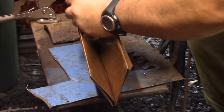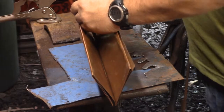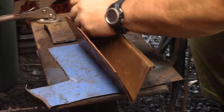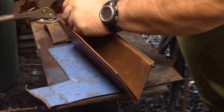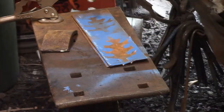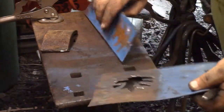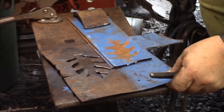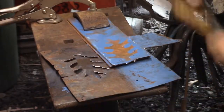So after discovering it was too thick, I then went and chiseled some of it down. I'm just going to chisel-cut them out — it surprisingly went very quickly.